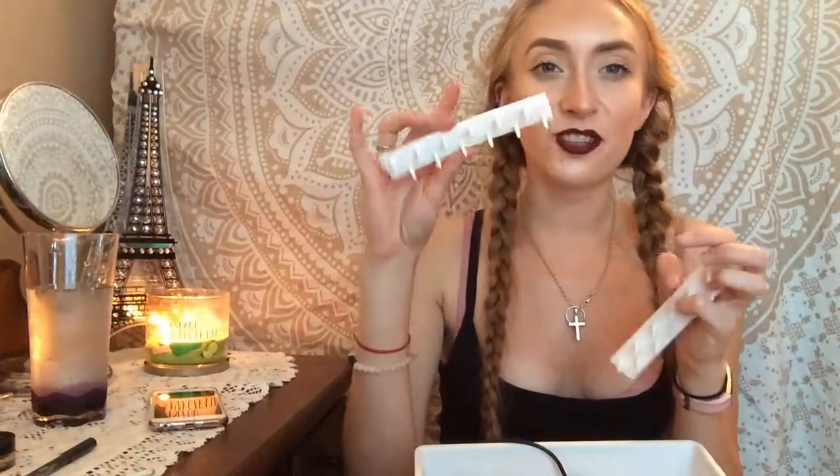I'm throwing out these little hooks I got off eBay for hanging necklaces. They're just not strong enough — they keep falling off and the back came off one completely. They were cheap and cute and worked for me, but my necklaces are just too heavy for them.